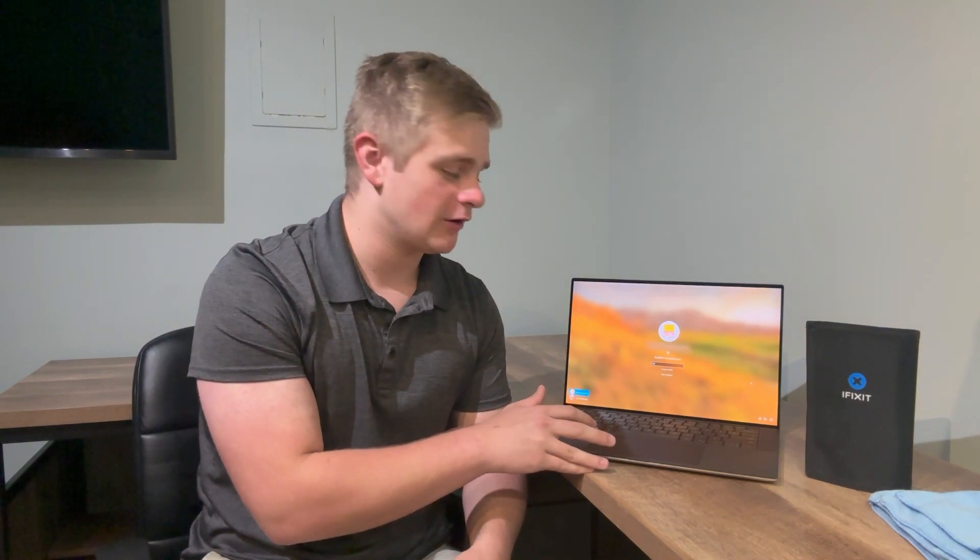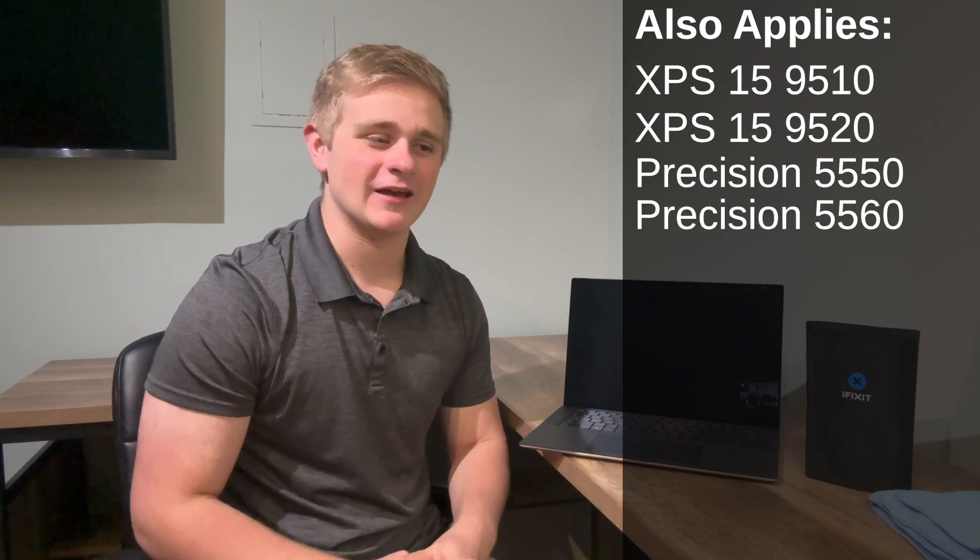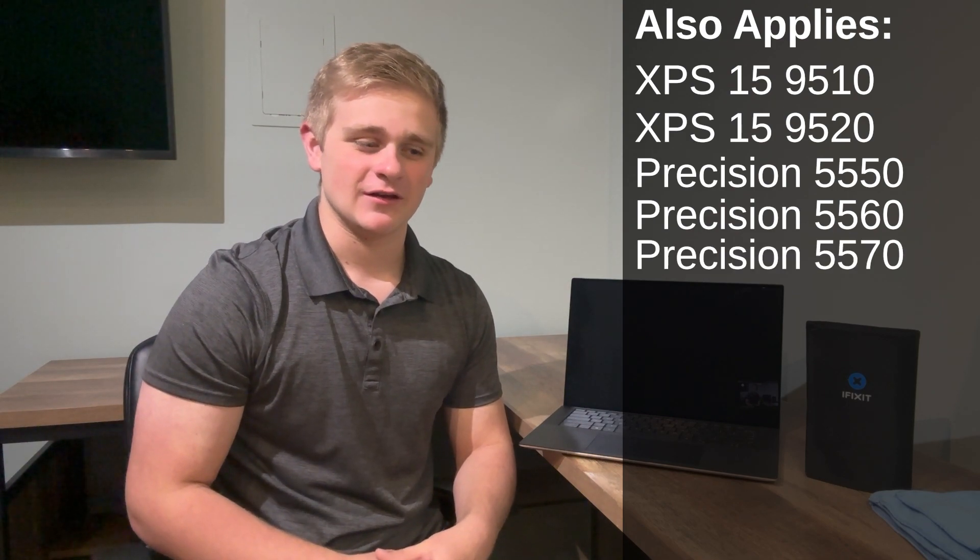Greetings there fellow viewers. This is TechBizmo and welcome back. Today I'm going to be doing a RAM and SSD upgrade tutorial on the Dell XPS 15 9500. This will also apply to the XPS 15 9510 as well as the 9520. It'll also apply to some of the Precision machines — that'll be the 5550, the 5560, and 5570. So without further ado, let's go ahead and get started.